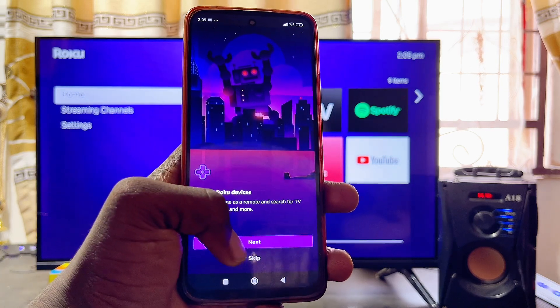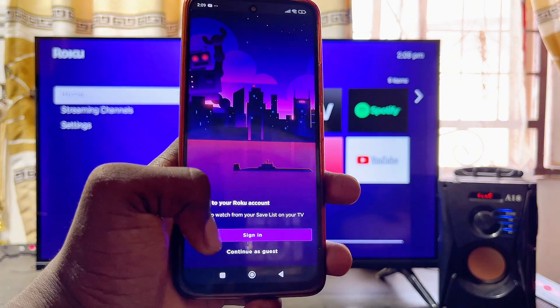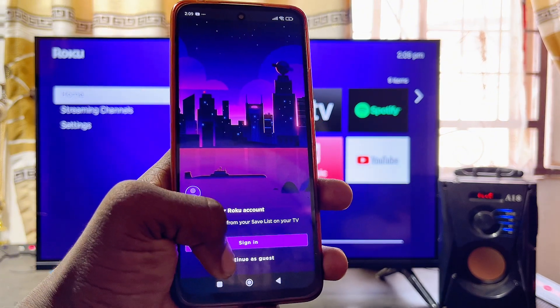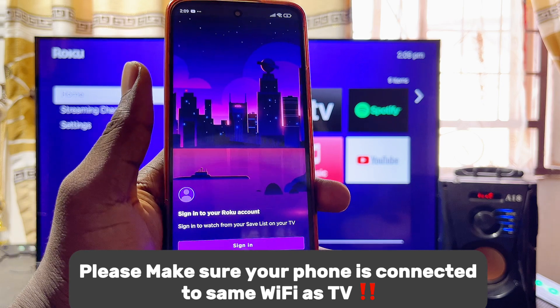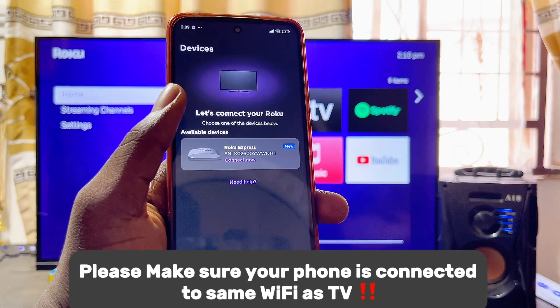Go through the introductory screen and click on Allow. Then sign in to your Roku account — in my case I'll just continue as a guest. Click on Got It.